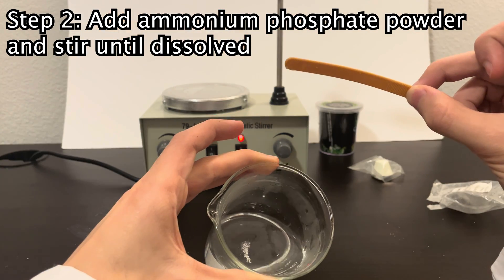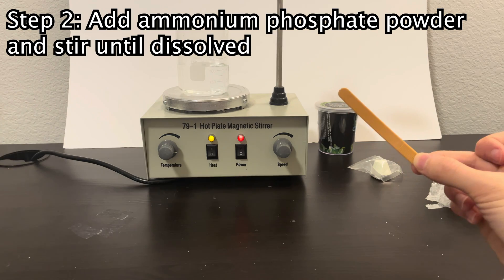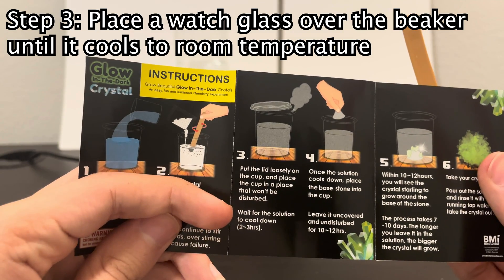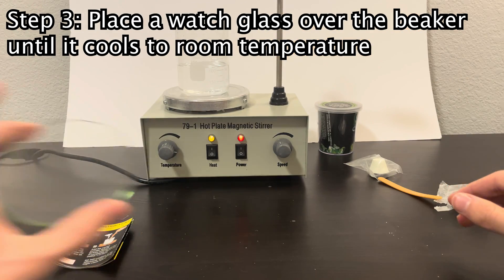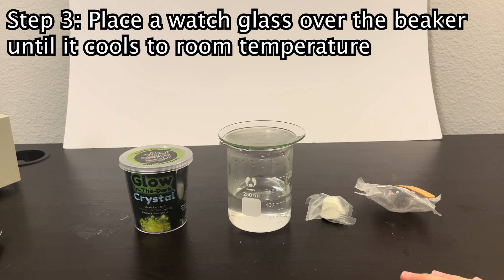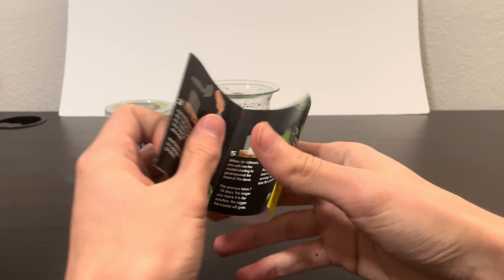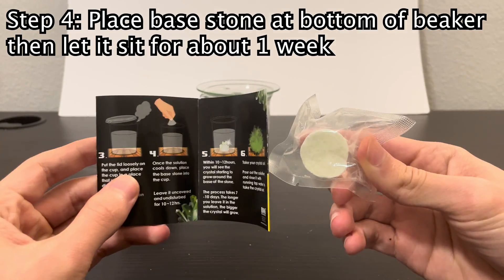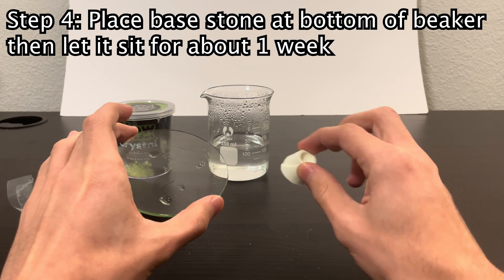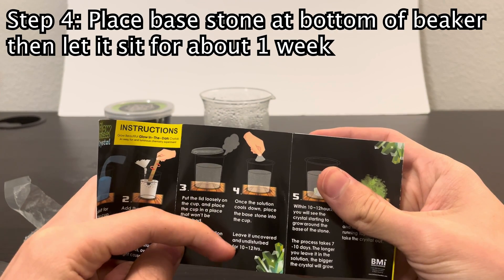There's still a little bit undissolved, but I'm going to leave it as is. Let's put it on the hot plate to maintain our heat. Now we need to put a lid on it — we can use a watch glass — and place it somewhere it won't be disturbed, waiting for the solution to cool down. So now that our solution has been sitting here for a few hours we can move on to the fourth step: placing the base stone at the bottom of the cup. I'm guessing this stone is also made of ammonium phosphate, since that's what's going to be crystallizing out of solution. Now we have to leave it uncovered and undisturbed for about 10 to 12 hours and then hopefully see some sort of crystal form.